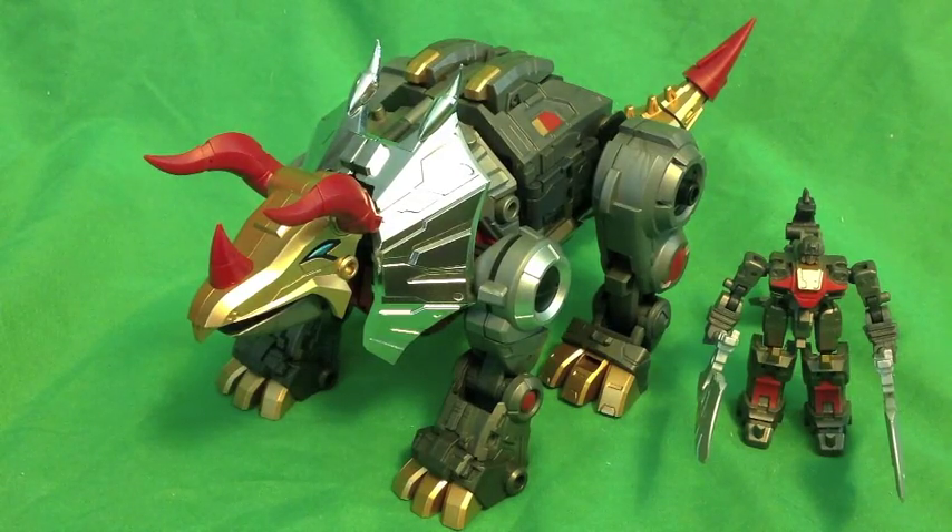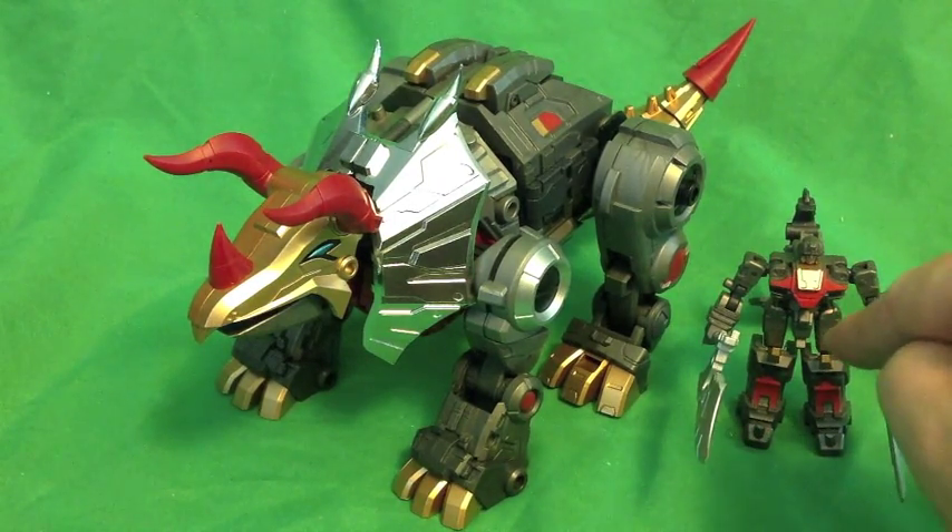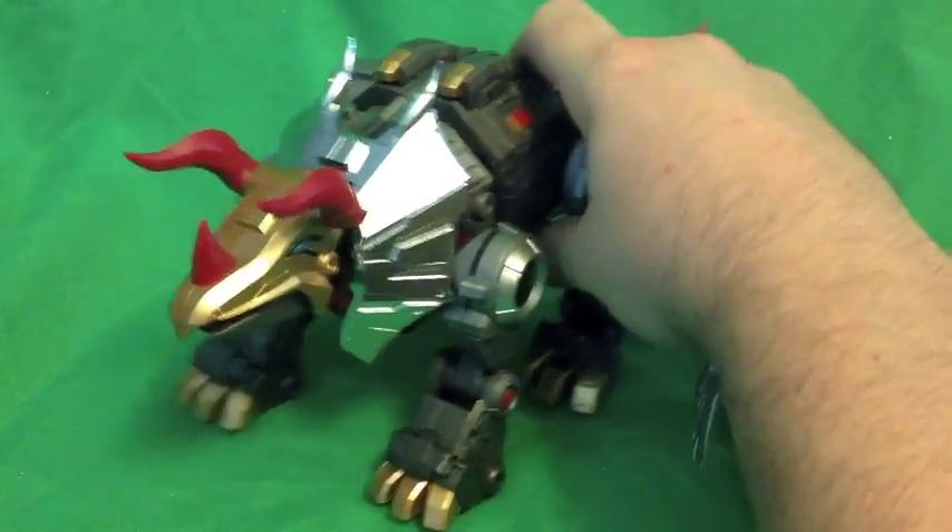Hey everybody, HeartTech2Con is back, and I'm bringing you some more third-party Dino-Bok goodness in the form of Fan Project's Kubrar and Techor's little buddy right over here. So let's get Triceratopsin!